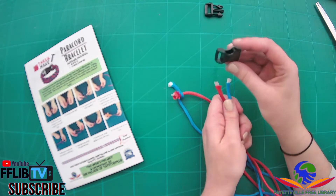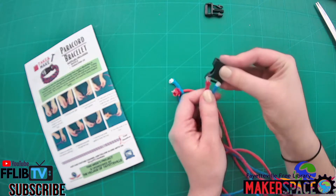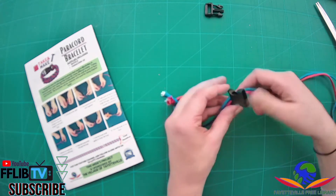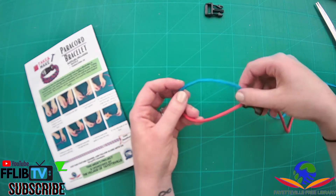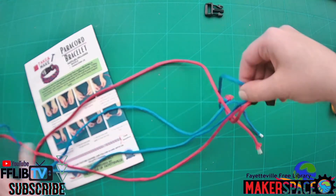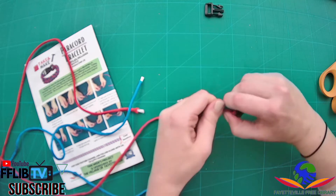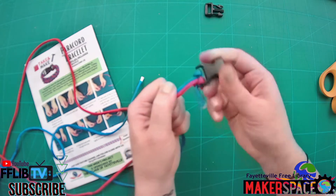Next you're going to take your buckle apart, and using this end of your buckle, thread your paracord pieces through the opening on the buckle and pull it almost all the way down. We want to leave a small loop like this up at the top. Then you're just going to reach through that loop, grab those loose pieces, and pull them straight through. Tighten the whole thing up, and now you should have two pieces of paracord tied really firmly to your buckle.